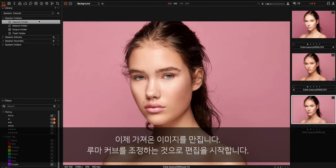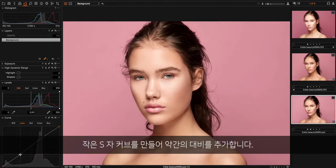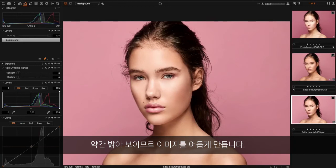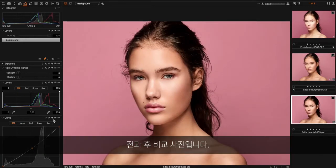So now we go in and color grade the image. I will start off by adding a Luma curve — just a small S-curve to make it a little bit more contrasty. Maybe it's too bright, so I'll make it a bit darker as well — something like this. See before and after.